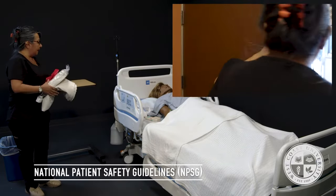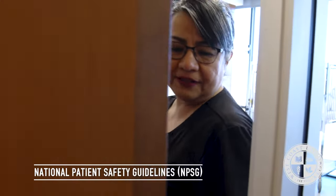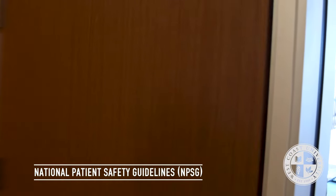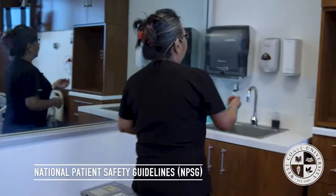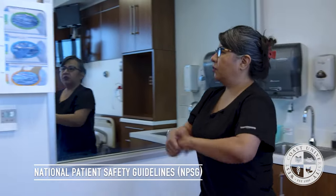Knock, knock, knock. May I come in? I'm going to close the door for privacy. I'm going to wash my hands for at least 20 seconds per CDC guideline. I will be sure to put on my gloves.